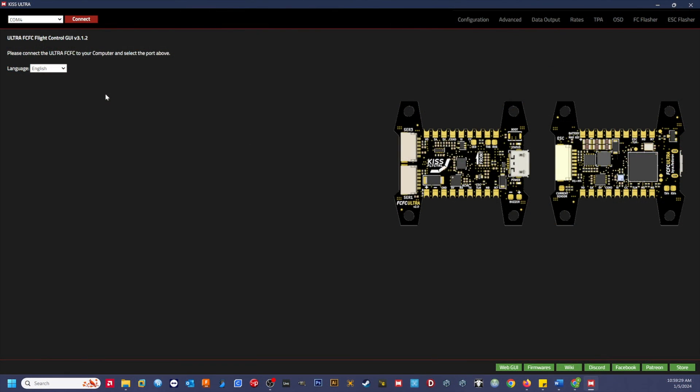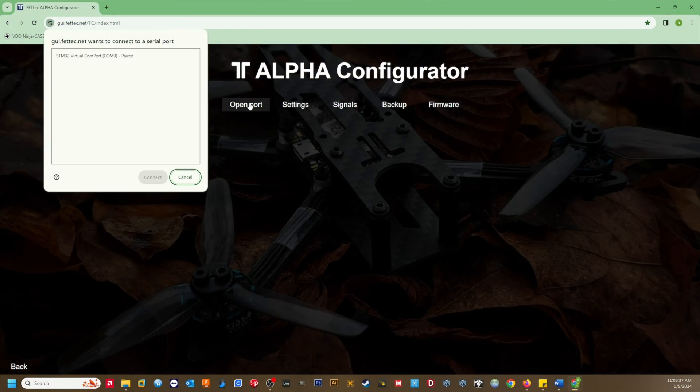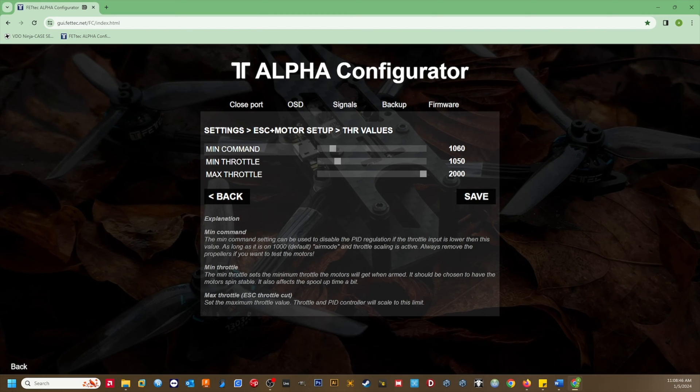Now for the flight controller setup — this is the easy part. If you use KISS Ultra or even KISS V1, connect up to the GUI. Set your min throttle to 1050 and set your min command to 1060. Click save and you're done. The PID loop will be active when the throttle signal is 1060 or higher. Now let's take a look at the FETTech Alpha GUI. In the Alpha configurator, connect up to the GUI. Scroll down to ESC and motor setup and click on throttle value. Again, set the min command to 1060 and the min throttle to 1050. Click save to save the settings.